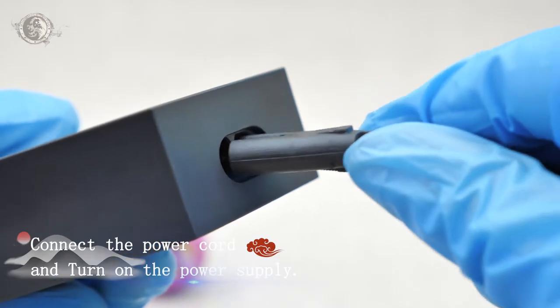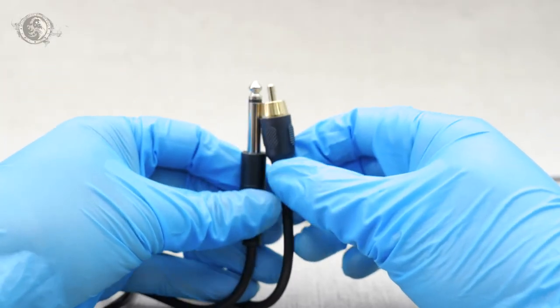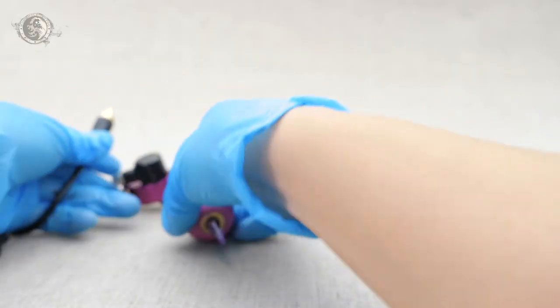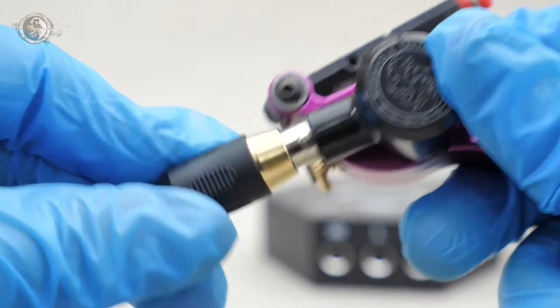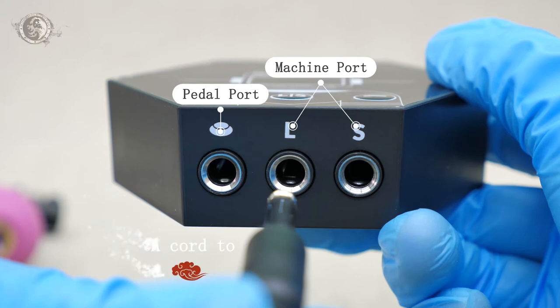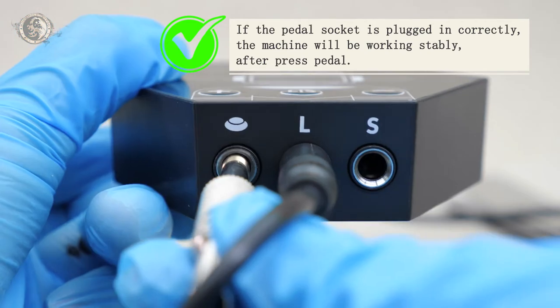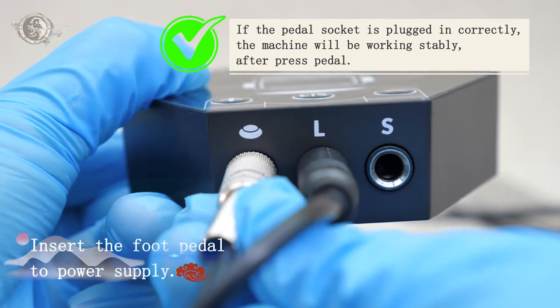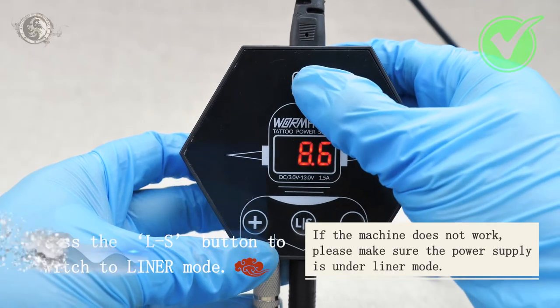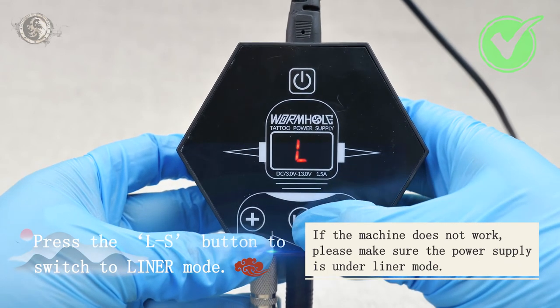Connect the power cord and turn on the power supply. Insert the RCA cord to the ladder mode. Insert the foot pedal to the power supply. Press the LS button to switch to ladder mode. If the machine doesn't work, please make sure the power supply is under ladder mode.